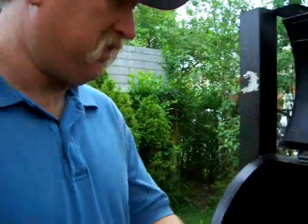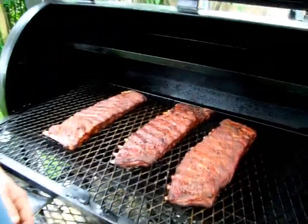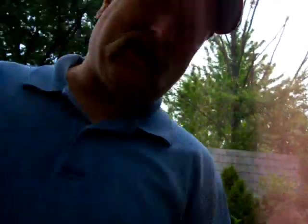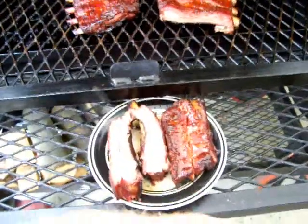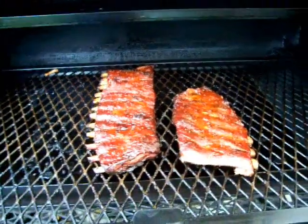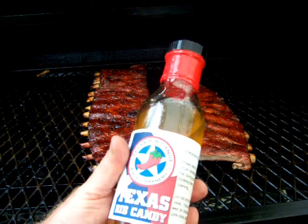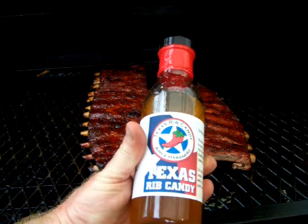I'm back out here. I've got these ribs down here — they look done. I'm going to put that Texas Pepper Jelly on them, except one. Look down there, look good don't they? We're going to put that glaze on them. I'll show you how they look with the glaze when they're done. I got them ribs ready — I got that glaze on them. Down here I cut a couple of them up — see right down there? And there's the other ones over there, still on the grill. Yeah, they look pretty with that glaze. Texas Rib Candy, apple habanero from Texas Pepper Jelly Company. Good stuff.